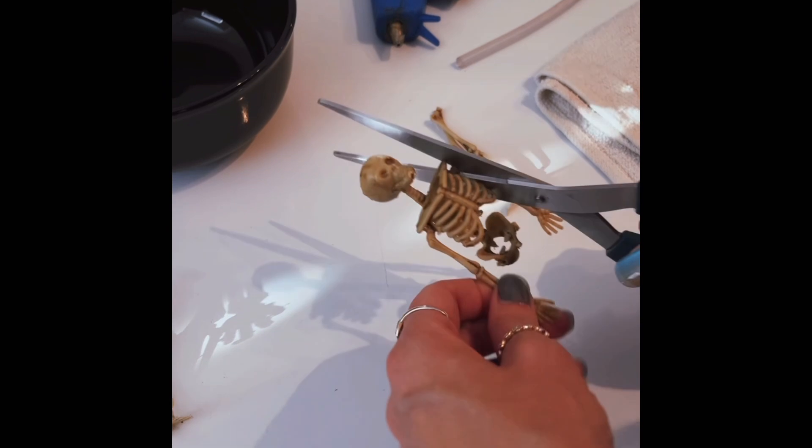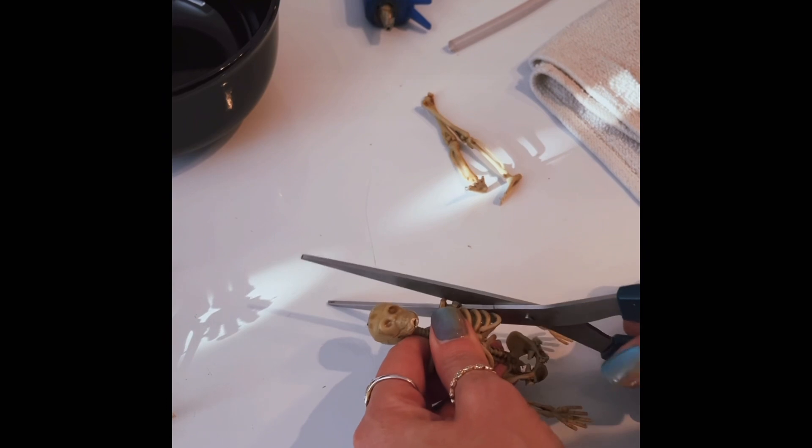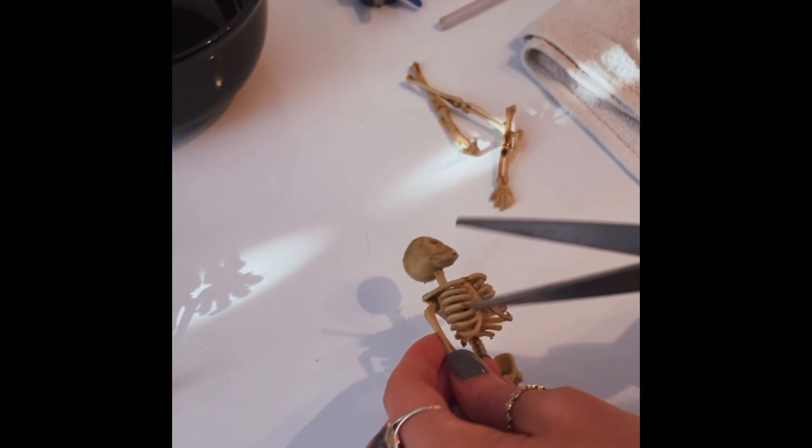Since his arms don't move at the shoulder, we're gonna cut them off that way so they can sit on top of the bowl.